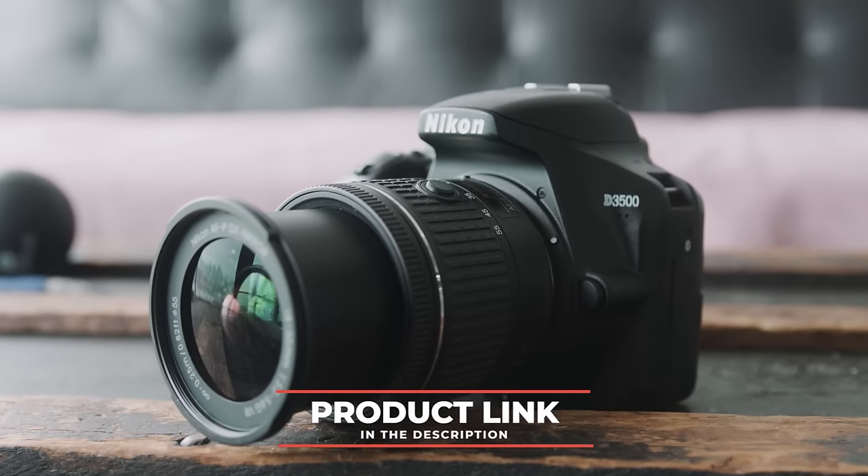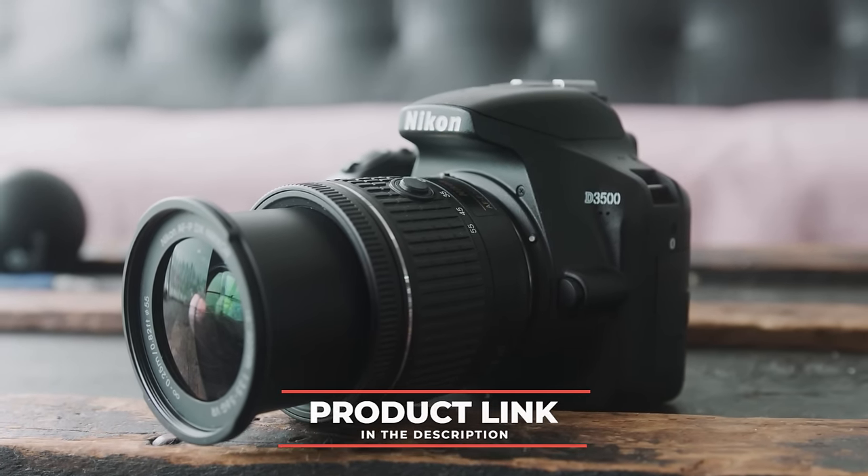Just to let you guys know, there's a link in the description below for the best possible pricing on this camera, so if you're interested be sure to check that out.